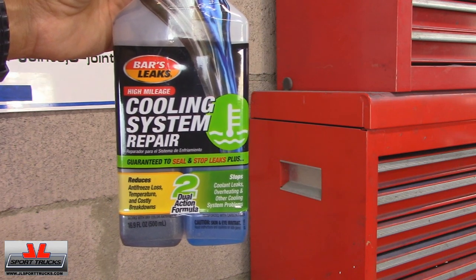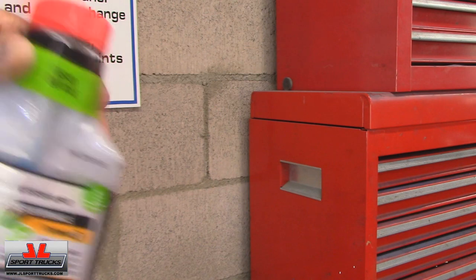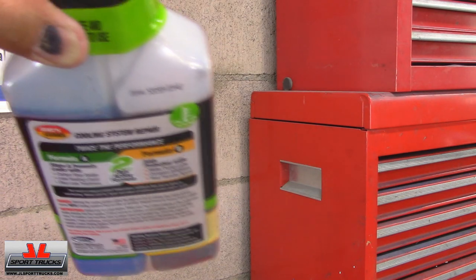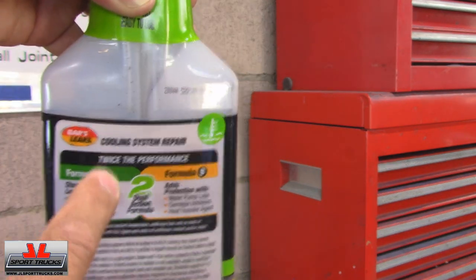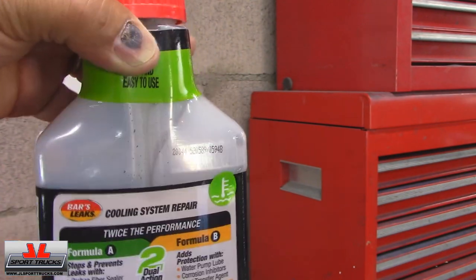Here's the product I used: Coolant System Repair made by Barsleek. It's a two-part product and I didn't use that much. You can see how much I used if I tilt it — about this much from here to here. And that was enough to repair the leak that this radiator had.